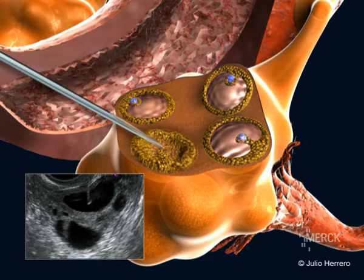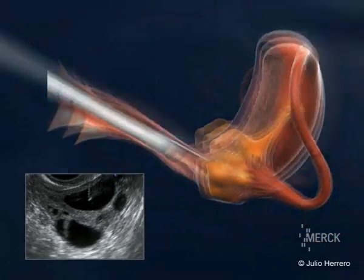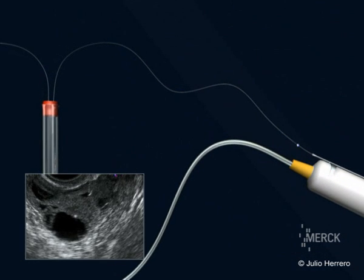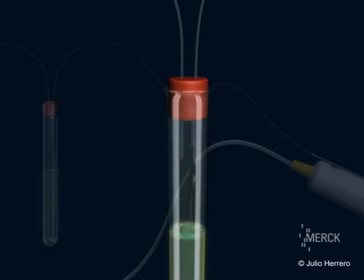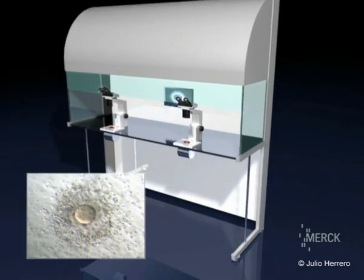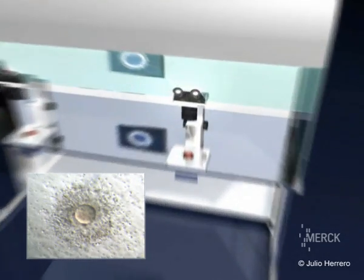The content of the follicle is aspired and is passed through a closed circuit of tubes to the test tube. This test tube will be analyzed by a biologist to separate the ovum from the follicular liquid.